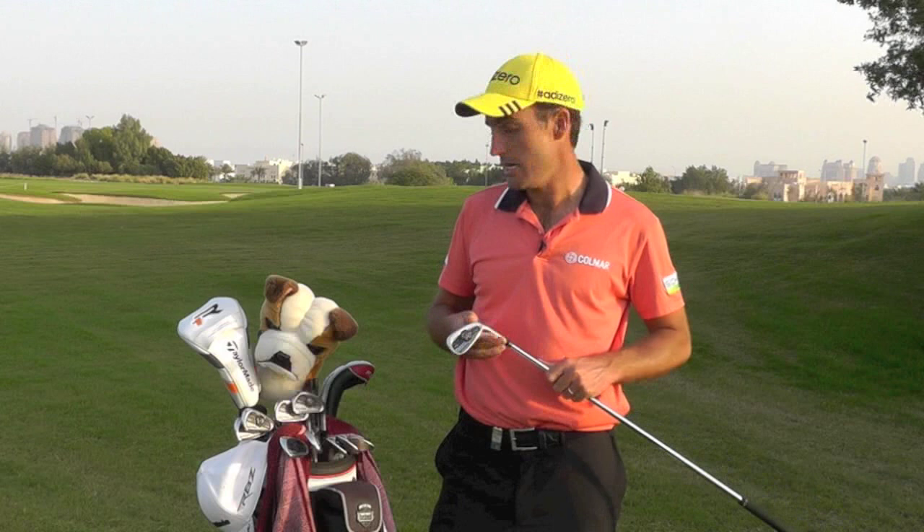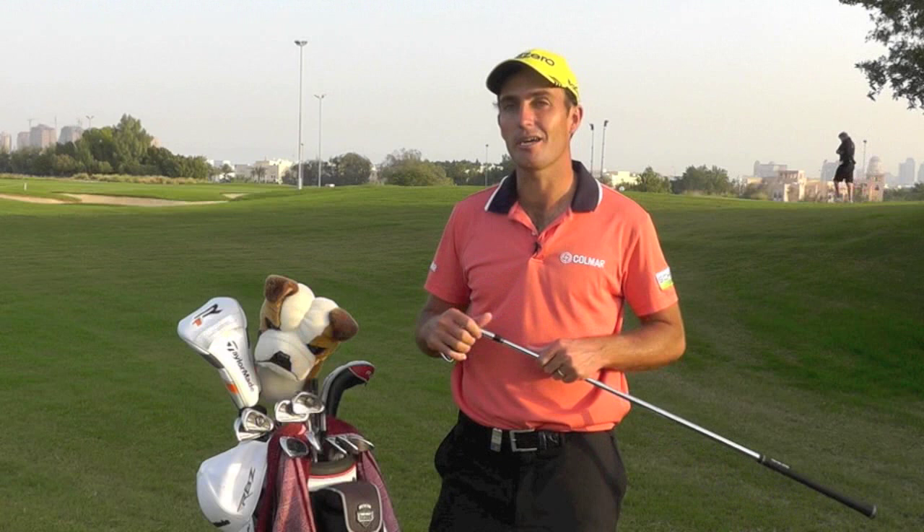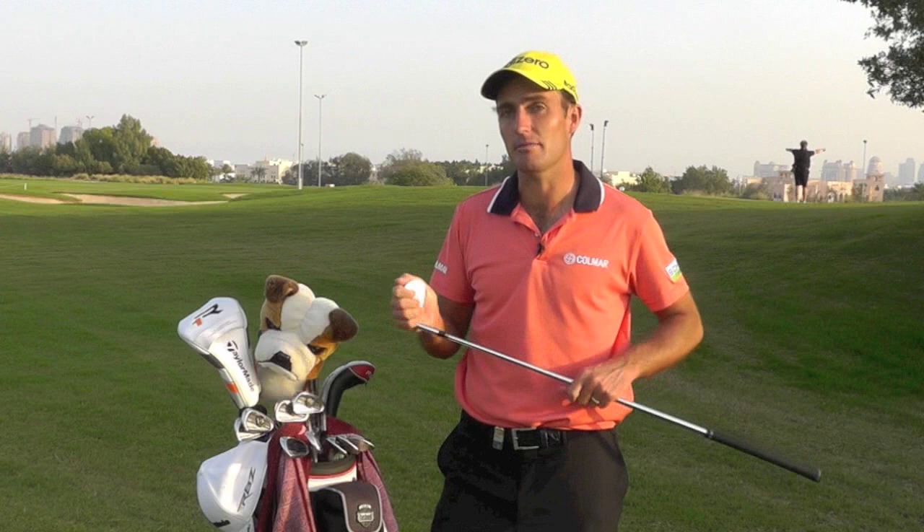I like these irons very much. The shorter irons give you a lot of variety with your shots and are very easy to play with, and the longer irons are still very good looking — not chunky at all, a reasonable size. They're very easy to hit, so I really like these irons.